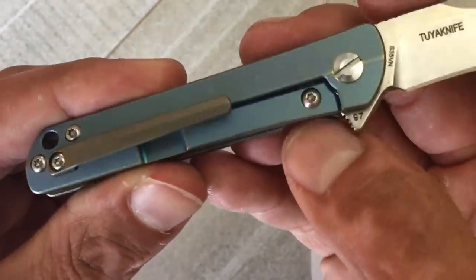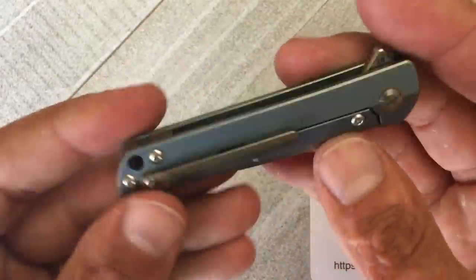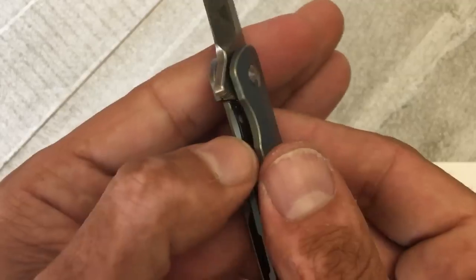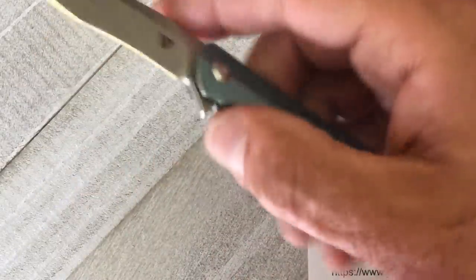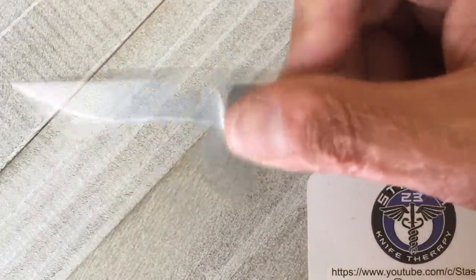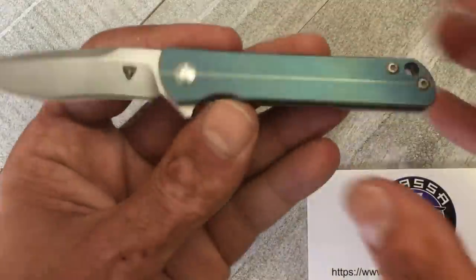You have a lock bar insert with over-travel protection — that tab behind there means you're not going to over-travel the titanium. There's a nice chamfered spot that lets you easily access and disengage the lock bar, which is a very important factor on smaller knives — you don't want it coming flying out of your hands. The action and detent are dialed in very nicely; all the 2U Knives I've handled so far have super smooth action with nice crisp detents, and this is no exception.